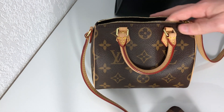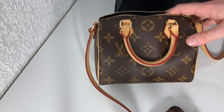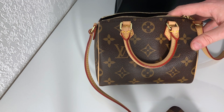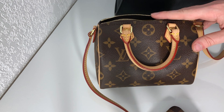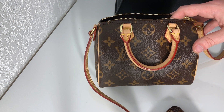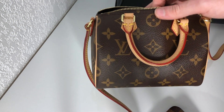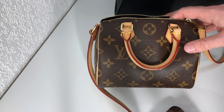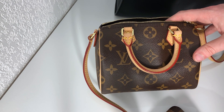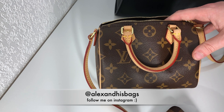So yeah, it's a bag I really recommend. I hope if you are looking for one you can actually score it. I would advise you to check the website regularly because I've seen them pop up already two or three times. Same for the Nano Noe if you are on the lookout for it, and the Pochette Métis and a lot of other Louis Vuitton bags that are usually hard to get. If you have any questions on this bag, I will be more than happy to answer them — feel free to leave me a comment or contact me on Instagram at alexandhisbags. I will see you very soon in a new video. Bye-bye.